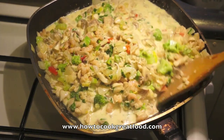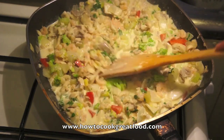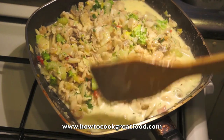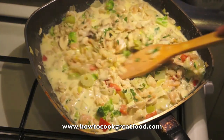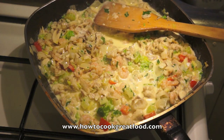The next stage is we're going to put some of this in the bottom of a baking tray, then cover it with our mashed potato. We're going to put a little bit of English cheddar cheese on the top just to help it brown off, and then it goes in the oven and it's done. I'll see you at the next stage.